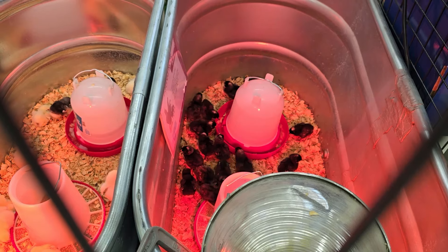First, you've got to get some baby chicks. Maybe you bought some at a store, local hatchery, or incubated your own, or maybe you bought them online and they were shipped to you. I have a whole video that gives you four different ways of acquiring chickens which will help you decide where to get yours. I will link that video in the description below.